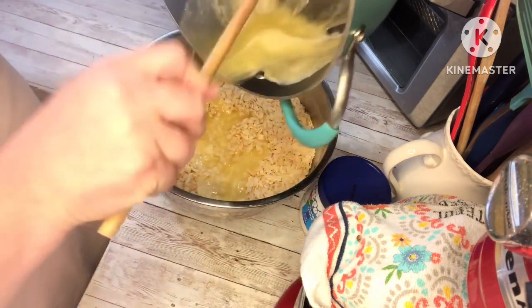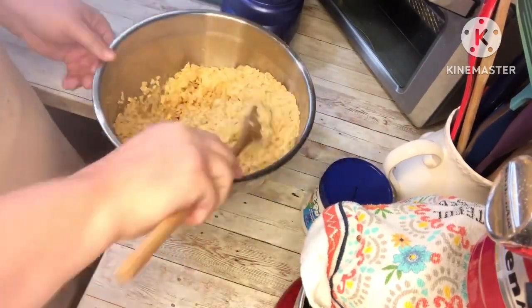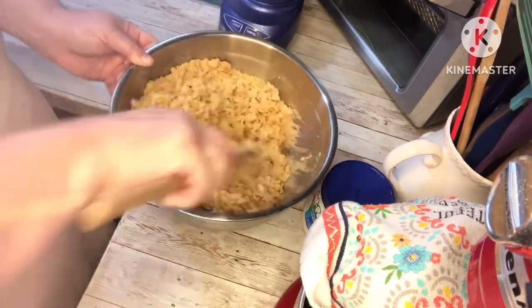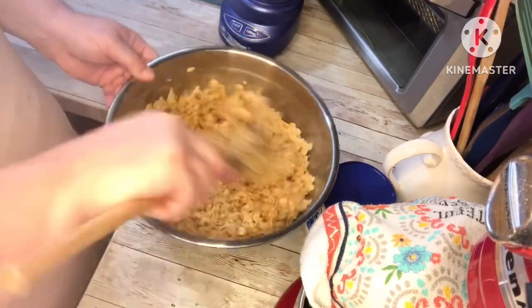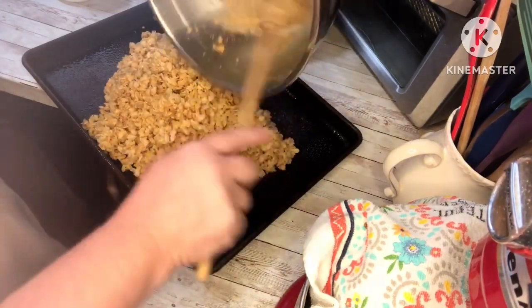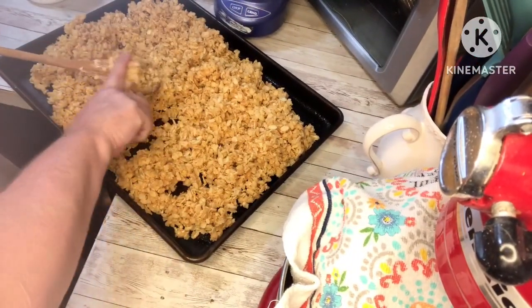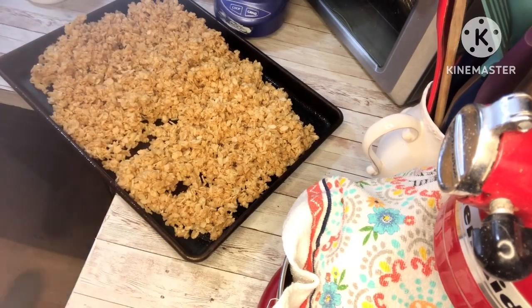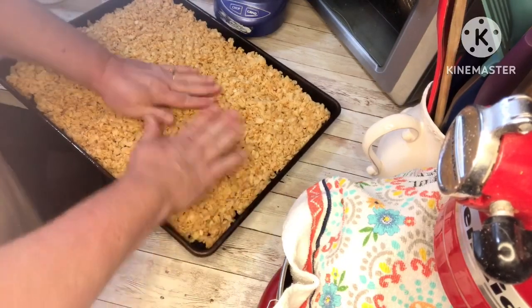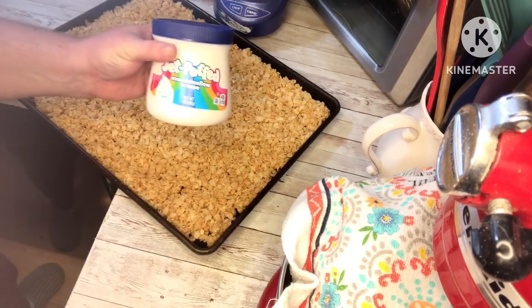You're just going to want to stir to coat evenly. Then you're going to take a greased cookie sheet — or you can put parchment paper down — and spread the mixture out evenly on the sheet. I found that if you wet your hands just slightly with water it pushes down a lot nicer and it doesn't stick to your hands.